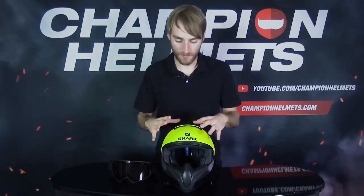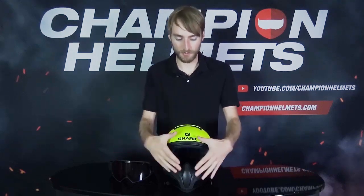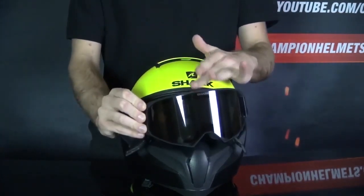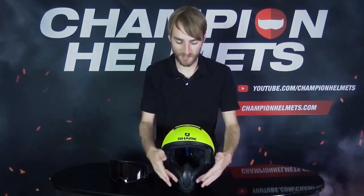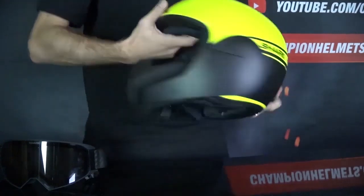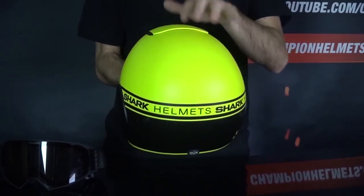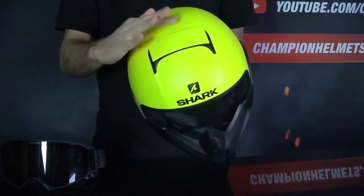Now let's take a look at the ventilation and noise isolation. Without those goggles on, you're going to get plenty of air in through the front of the VanCore 2. But even with those goggles on, you will get some air in through the gaps between the goggles and the helmet — just not a ton of air. It's not going to be as well ventilated as a traditional jet helmet, especially because there are no vents on the chin guard and no exhaust points in the back of the helmet. We do have a top vent that can be opened or closed easily, and that will do a pretty good job of getting air into the helmet through the ventilation system.